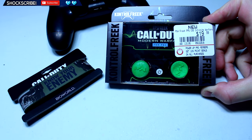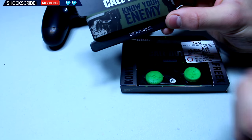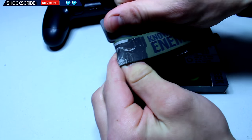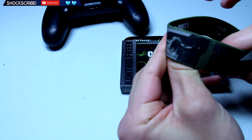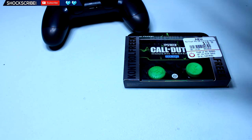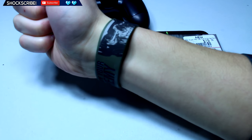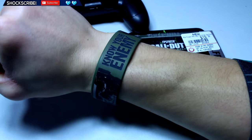Let's actually take a look at this bracelet first, because I picked this up and it was pretty cheap and it looks pretty cool. Let me take this off and put it on. It's made by Bioworld and it says 'Know Your Enemy.' There we go guys — I really like this. I love the green, it's just a really nice bracelet.